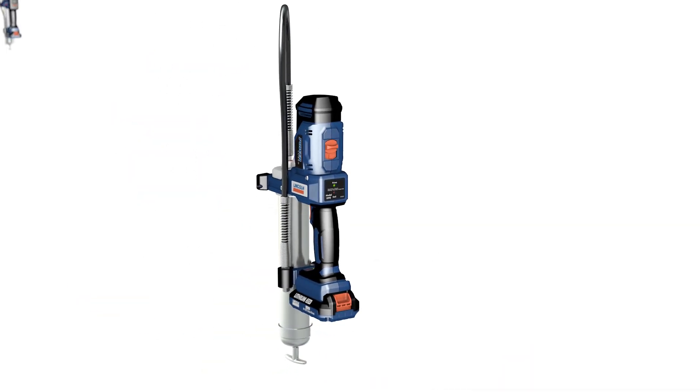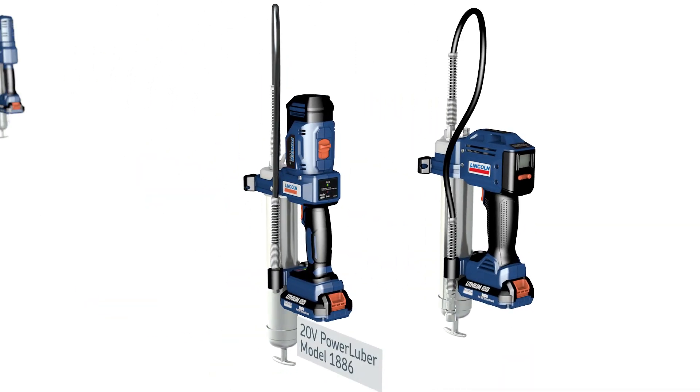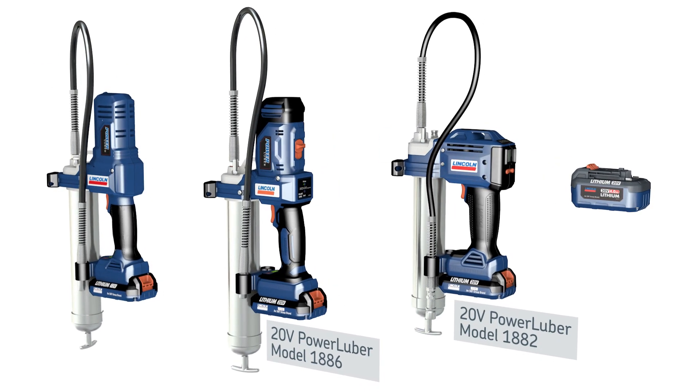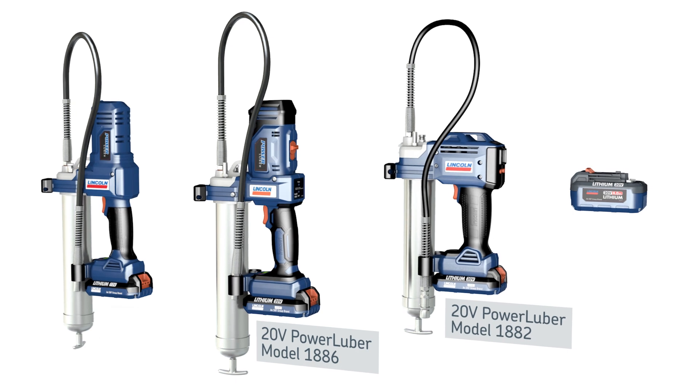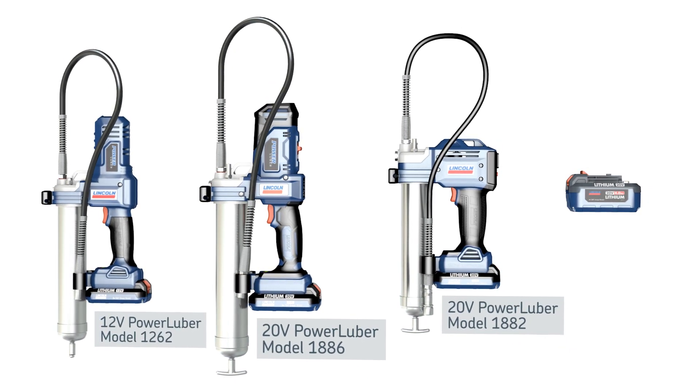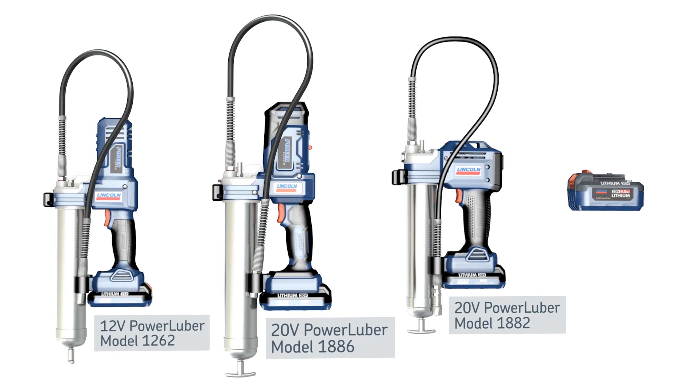Whether you need the speed and versatility of the 20-volt high-ratio 2-speed with dual output, the advanced technology of the 20-volt with LCD, or the rugged simplicity of the 12-volt single-speed model, we have the tool for you.